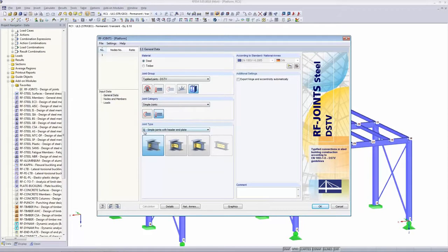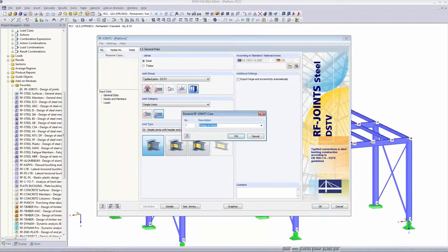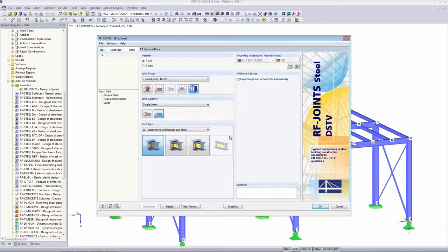You have all these letter codes I explained earlier, but you don't really have to use them if you're not familiar with them — you can also go along with the pictures provided. I rename this case to 'DSTV simple joint' so it's easier to remember later. I want to make a simple joint with an angle cleat — the IW type, the second figure.